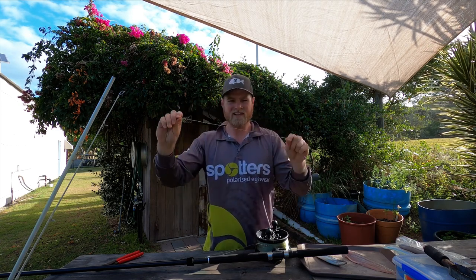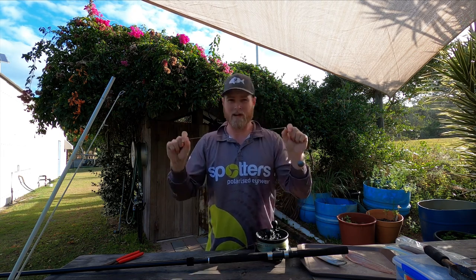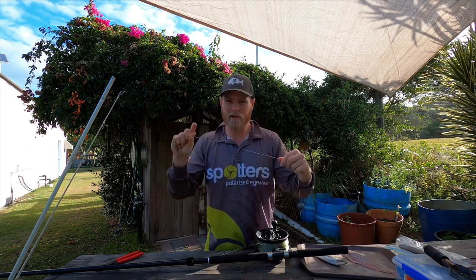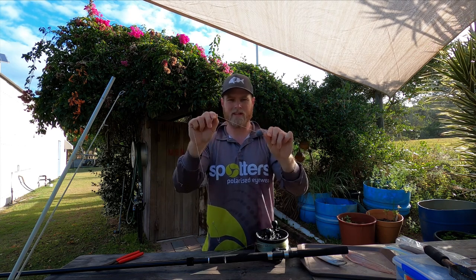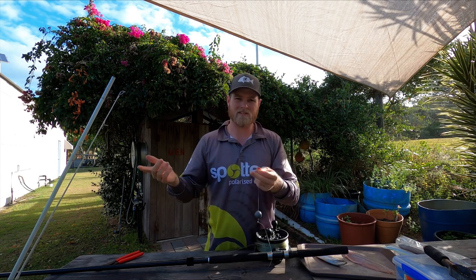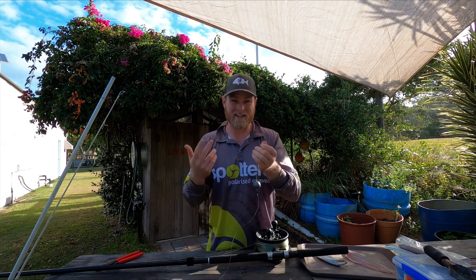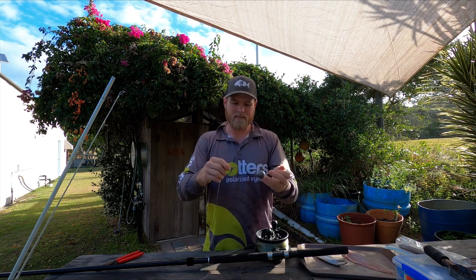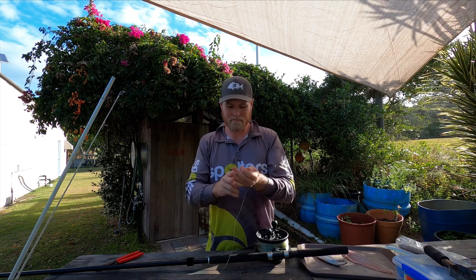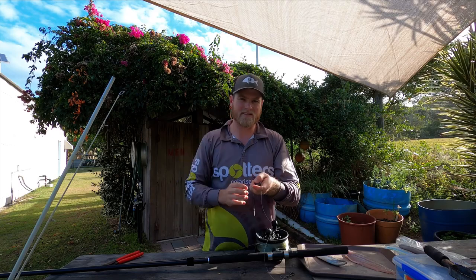In terms of leader, I'd usually go between 50 and 60 pound on that leader. That's not going to stop a big tailor from biting you off at all - it just makes it a bit easier to grab while you're landing your fish and may save you a little bit if they just nick it. Sinker size will depend on the conditions on the day. If you've got a lot of sweep, you're going to need a big sinker. Generally I'm using an 8, a 9, or a 10 if it's really rough. With an 8 or a 9 you can get a heap of distance from your cast. Anything lighter tends to get wind-affected, but 8, 9, and 10 on rare occasion give you a big cast and you know your bait's going to stay there.